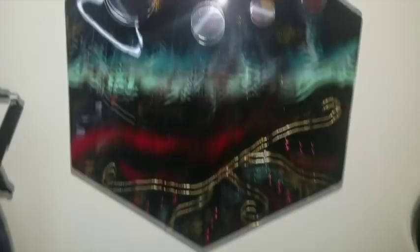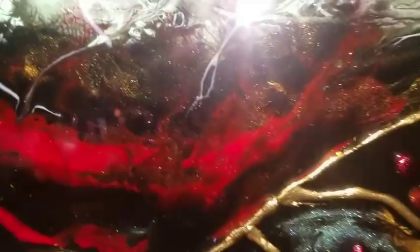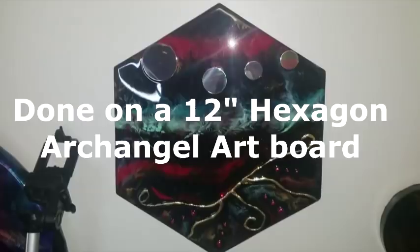The extra resin pour came from this one here that I did — remember with the mirrors and the color art. I believe this was the cool mint and then the glue gun gold leaf. So that one's up on the wall, it's been flood coated and it is done.